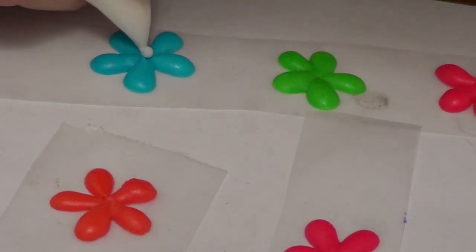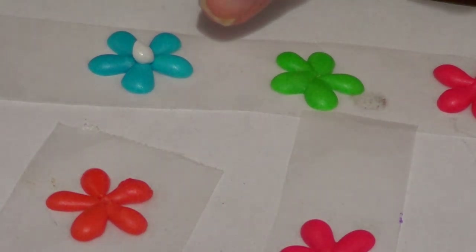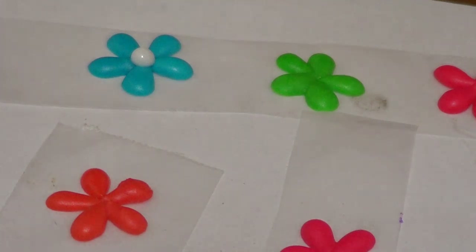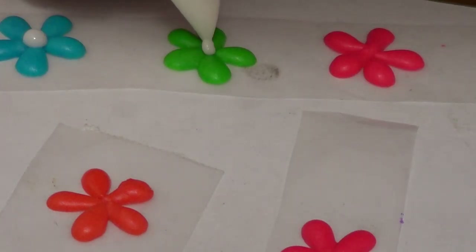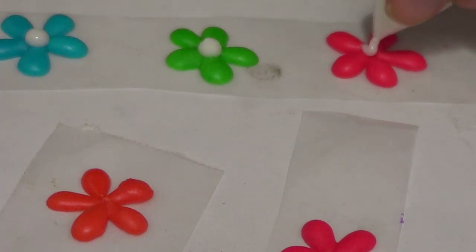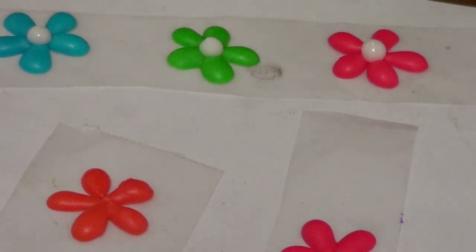Then just let it crust. For the final step, just add a bit of icing with no food coloring, which is going to be just white icing. I'm adding white because I feel like it's cleaner since we're using so many colors, but you can go ahead and add yellow as well in the middle, or whatever color you feel like using in the middle, and just keep on doing it.